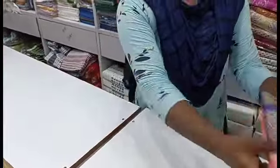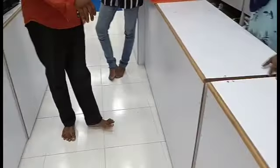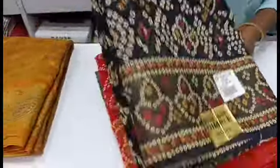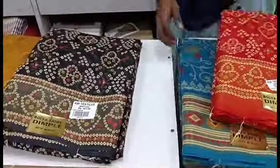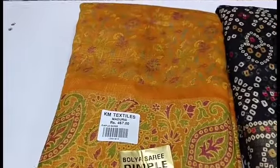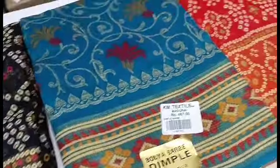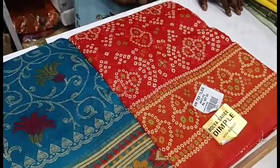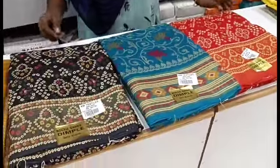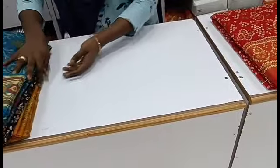The best ranges in the collection are from KM Textiles and they are very affordable. I also have my favorite bandhini pattern saree. Let's see how many designs there are — these designs are in the 400 price range. You can wear these for regular wear, college, office, school teacher, or college professor use.